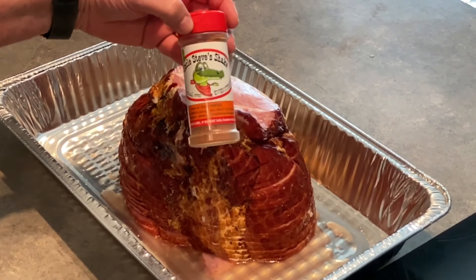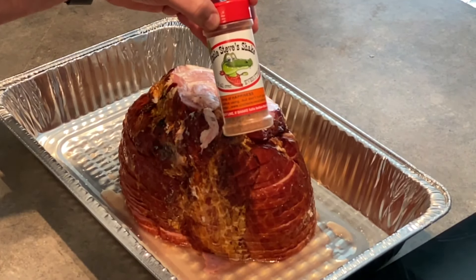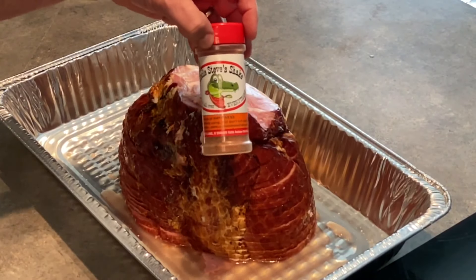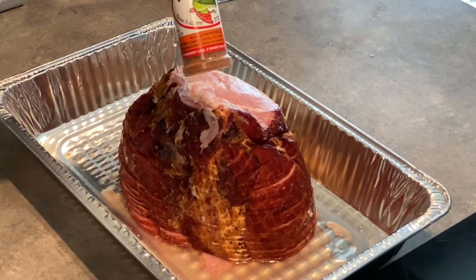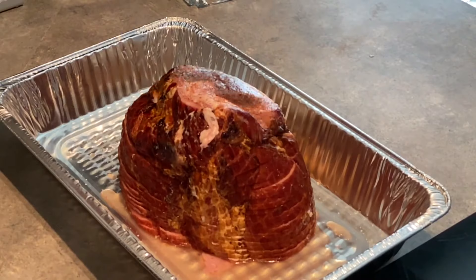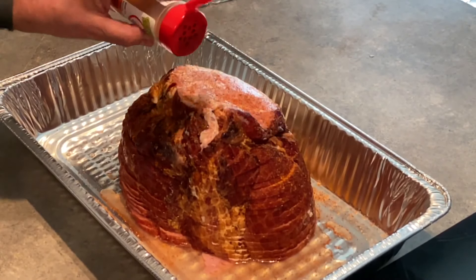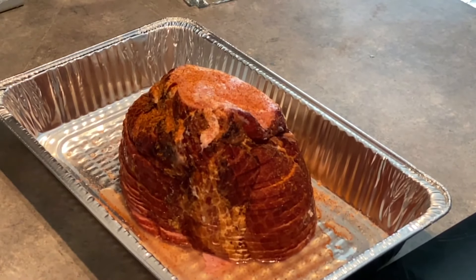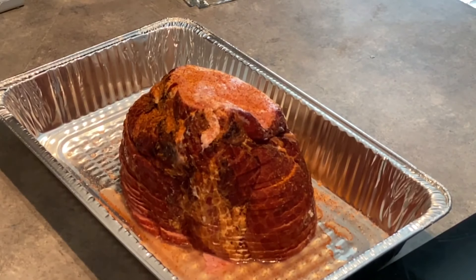I'm going to add just a little bit of Uncle Steve's Shake — this is the Gator Shake. I've been trying the different Uncle Steve's shakes recently; Uncle Steve was kind enough to send us some to try. So for this Christmas ham, we're going to put just a little bit on to cover the outside here for flavor. Then we're going to put it on the smoker.